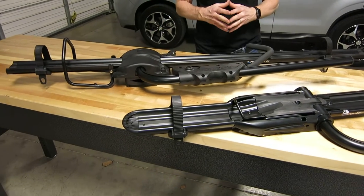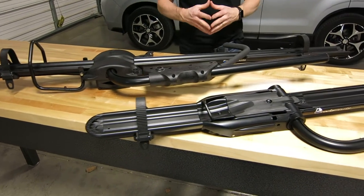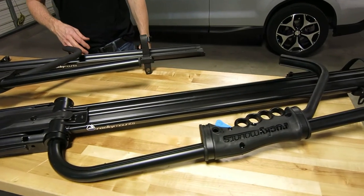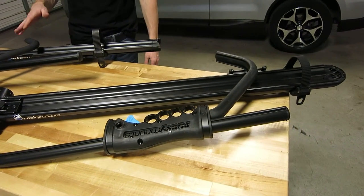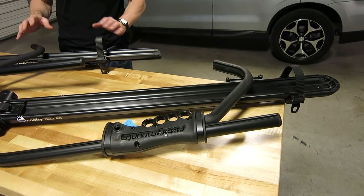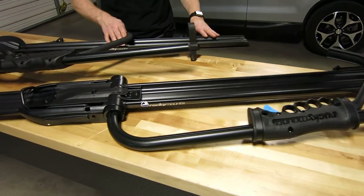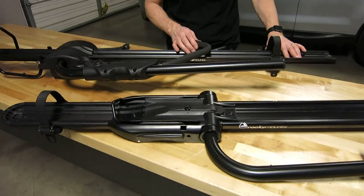Both are upright bicycle carriers, so no front wheel removal is required for either design. They are also both hook-on-wheel style, so it's not grabbing the frame. You've got these ratcheting arms that come up and grip onto the top of the front wheel.